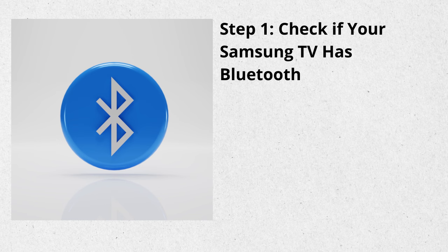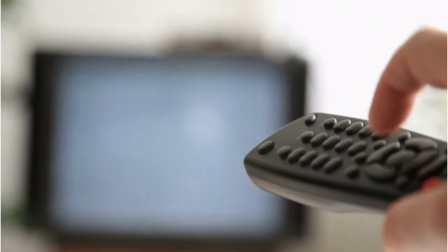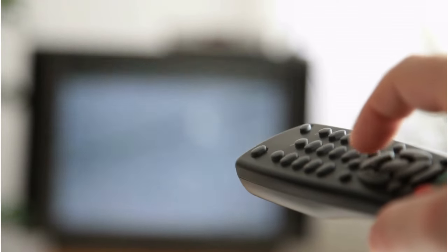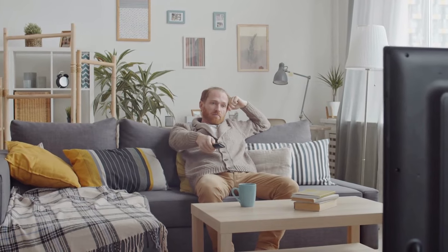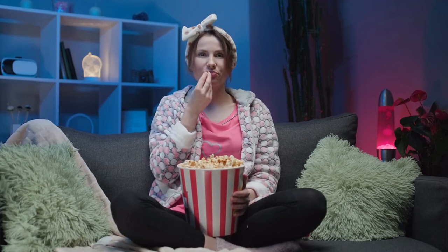Step 1: Check if your Samsung TV has Bluetooth. First things first, you need to check if your Samsung Smart TV actually has Bluetooth capabilities. You can do this by referring to your TV's user manual or looking up its specifications on the Samsung website. If it supports Bluetooth, you're good to go.